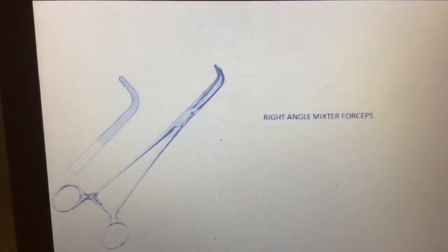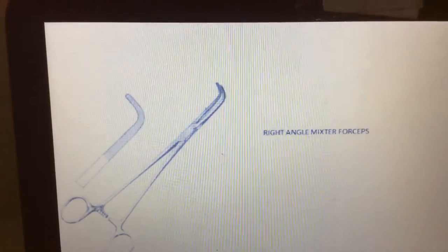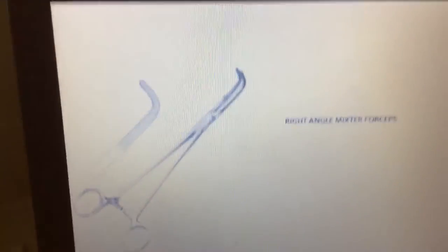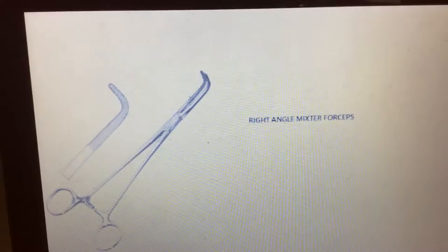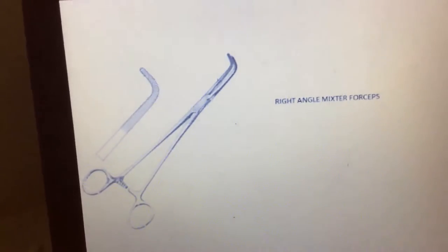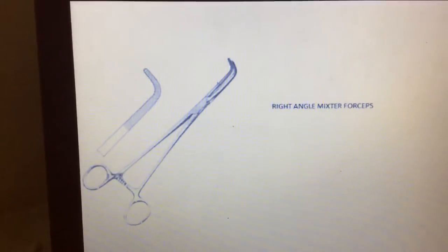We are discussing commonly used surgical instruments. This one is the right angle mixter forceps. It is called the right angle mixter forceps because of its right angle shape. It is mainly used for deep artery clamping, because some arteries are very hard to reach, so we use the right angle mixter forceps.